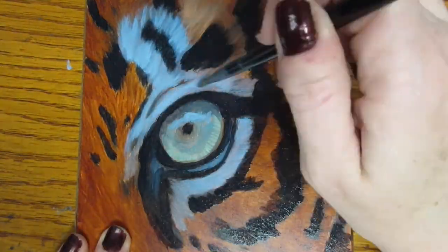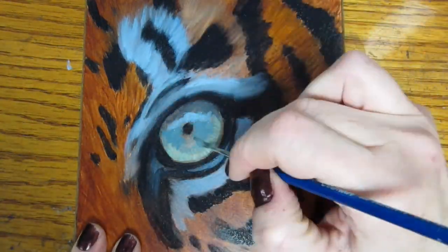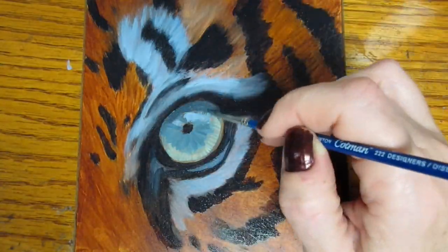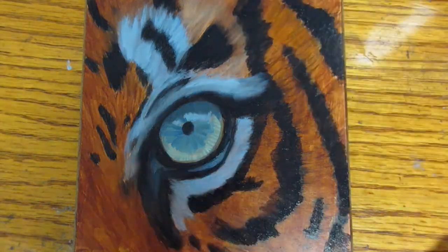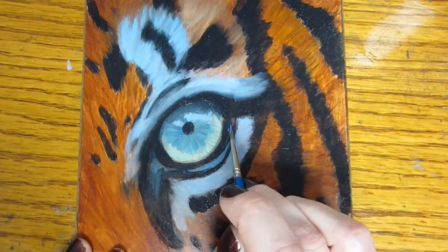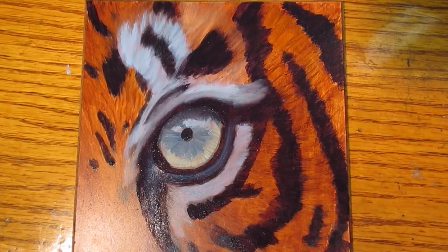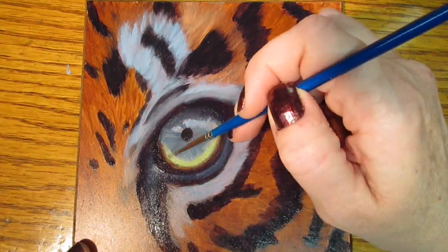When I'm mixing liquid into my paints I never want to add more than about 20% liquid. And when painting with oils, keep in mind that your first layers always need to be your thinnest layers. You do not want to start with a thick layer — your thickest layers need to be your last layers. Thick layers are your oiliest or fattiest layers, and if you have a thick layer followed by a thin layer on top, that might cause your paints to crack further down the road. So always start with thin layers and then slowly build up to thicker layers.